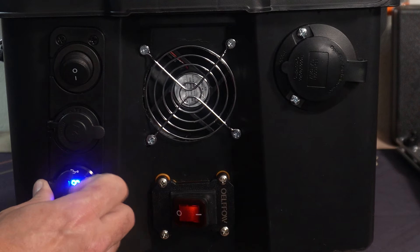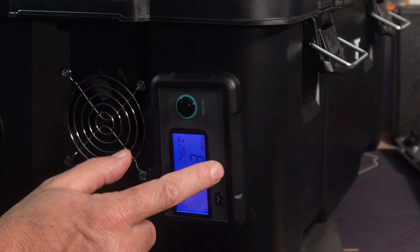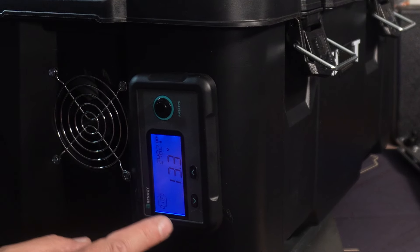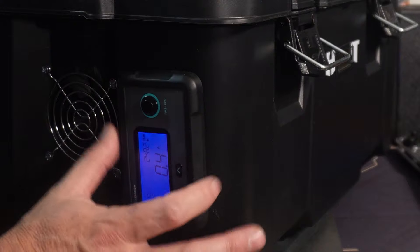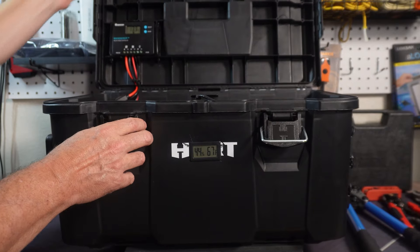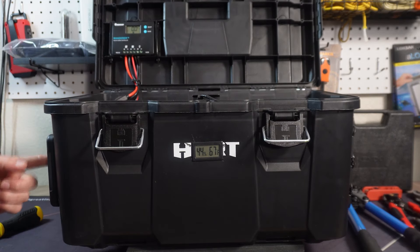I've also got this port over here that will tell you the wattage of the battery, which is sort of redundant because I've got this one right here which tells you how many amp hours you have left, how many watts it's pulling, and the state of charge. This is pretty cool because it's 100% accurate. A lot of battery monitors go off of the voltage of the battery — that's not super accurate. This one is.